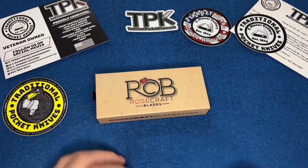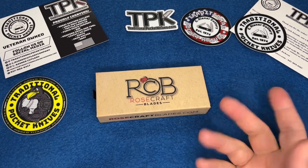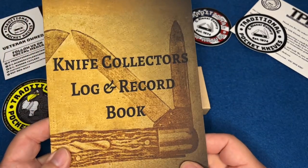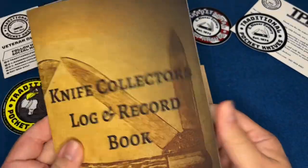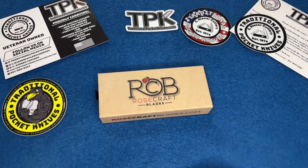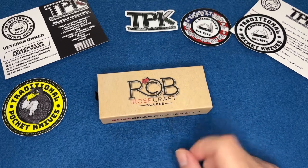Rosecraft Blades. Real quick — if you guys haven't subscribed, go ahead and subscribe and hit the bell for notifications. Also check out my knife collector's log and record book down in the description. It's a nice log book for collecting knives. I have that and affiliate links down below in the first comment and description. But let's get into this.